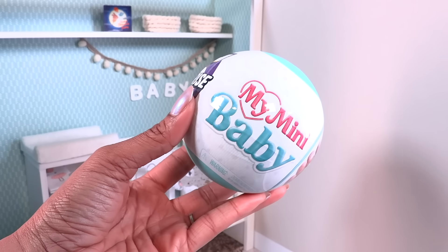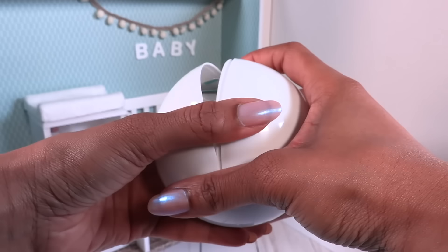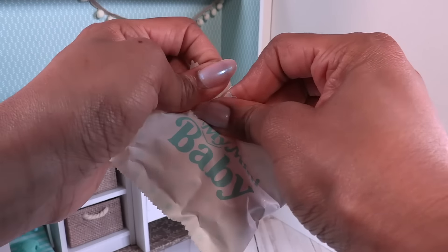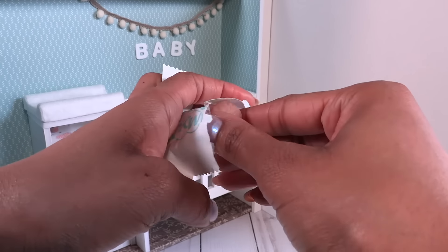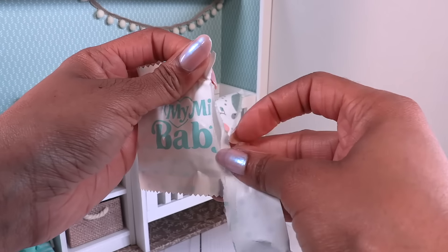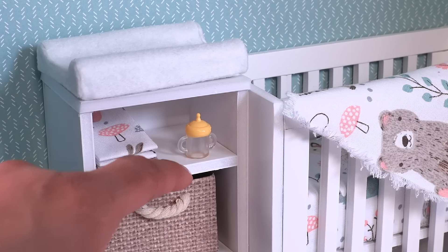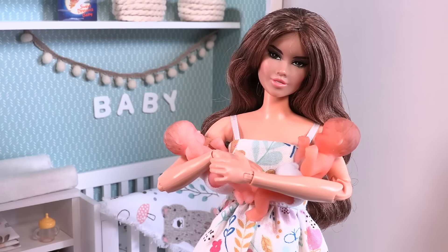There's another one because this was a two-pack, so we got two babies! I had no idea Jazz was having twins until just now. This sounds like a stroller, so let's go right to the baby and see Jazz's second baby — there it is! Let's open the accessories. We have another diaper, and this baby came with a bottle — I didn't even know they came with bottles, which is another fun accessory for our room.